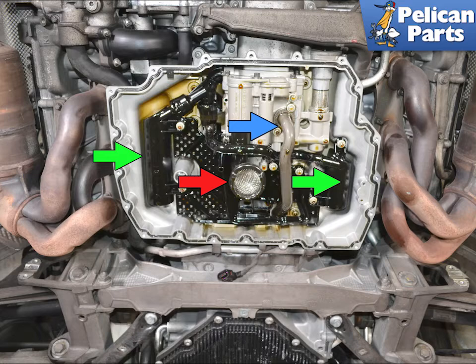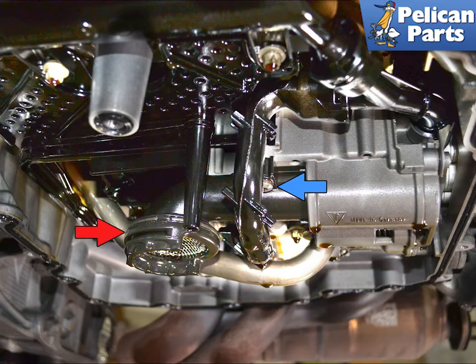Remove the original sump pickup tube, indicated by the red arrow, and transfer over the pickup boot and circlip. But first you will need to remove the oil pressure line, indicated by the blue arrow, and the air-oil separator, indicated by the green arrow. There is a single T30 Torx screw, shown by the blue arrow, that holds the oil pickup in place — you cannot access this screw without removing the oil pressure line and the AOS.